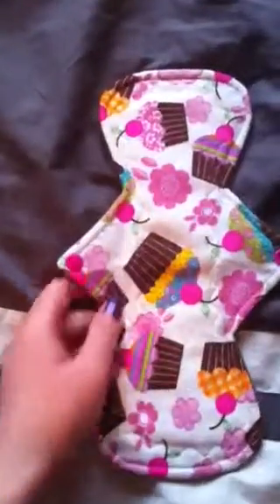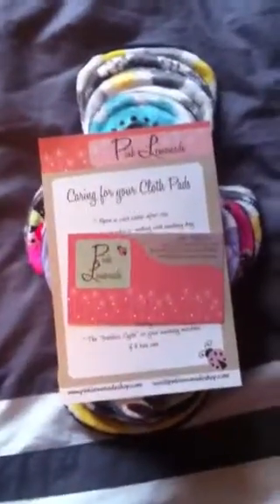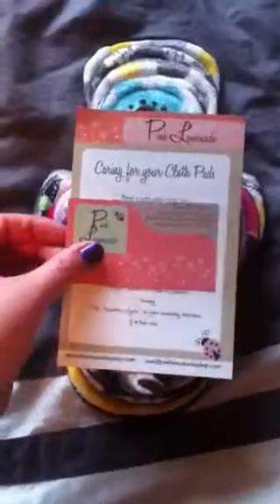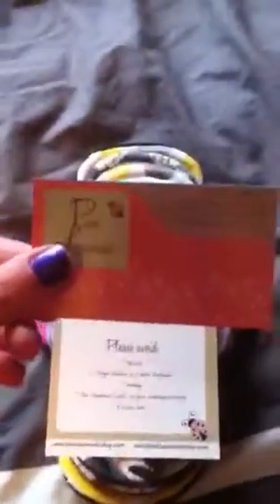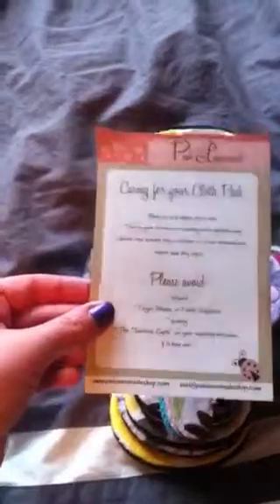I really like cupcakes, so I had to get this pad when I saw it in the shop. And then I have some pink lemonade shop pads — quite a few of them. It comes with this business card, and this is care instructions for it.